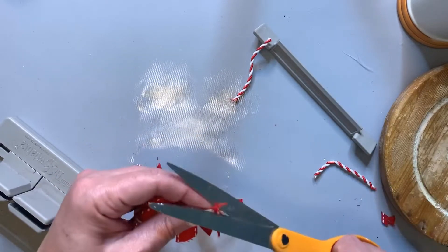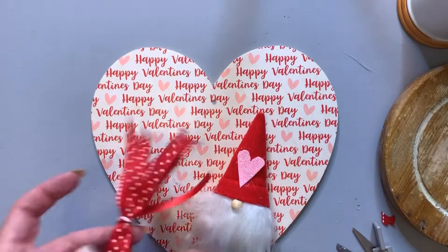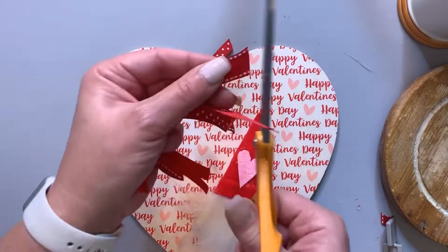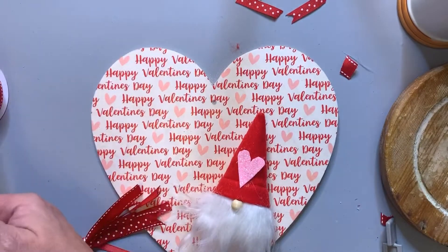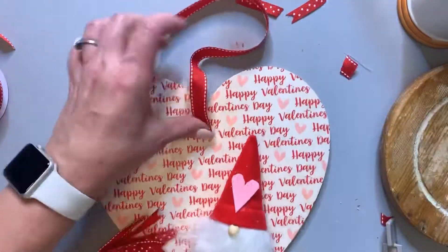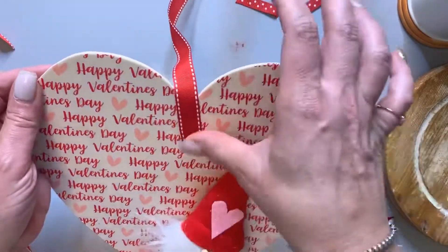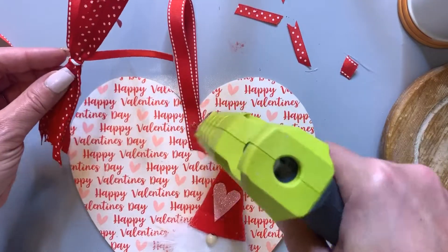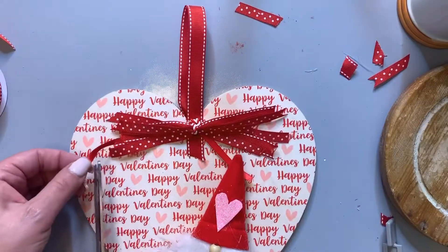I'm just making some dovetails — however you want to do it. Once you have all of that, take your board. It's always easier when you put it on the board to kind of see what you're doing. Once I have it where I like it, I'm just going to make a hanger. I took another piece of ribbon, hot glued it to the front, and looped it around and hot glued it to the back. You can also use the jute that came originally with the sign. Then apply the ribbon, spread it out a little, and you're all set.